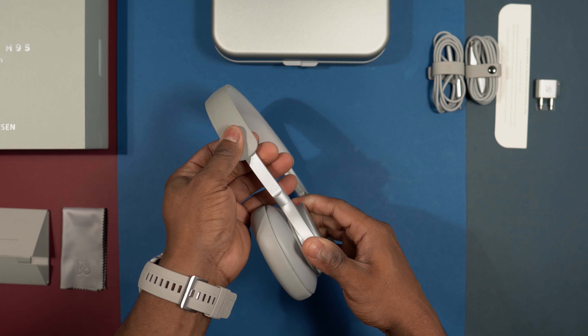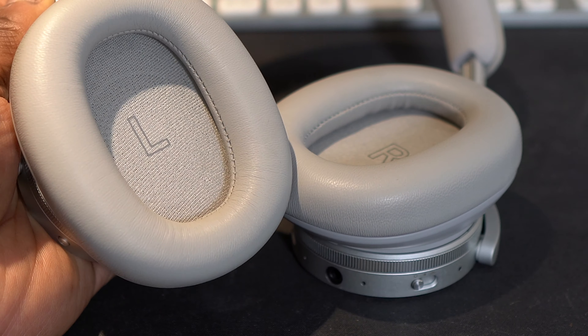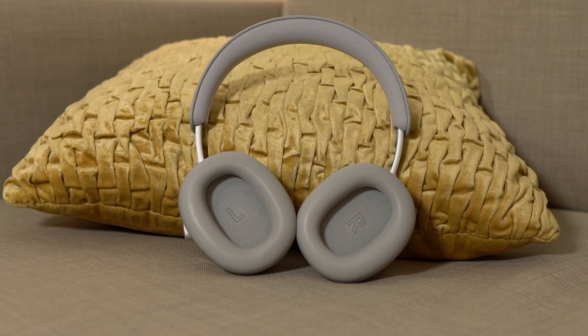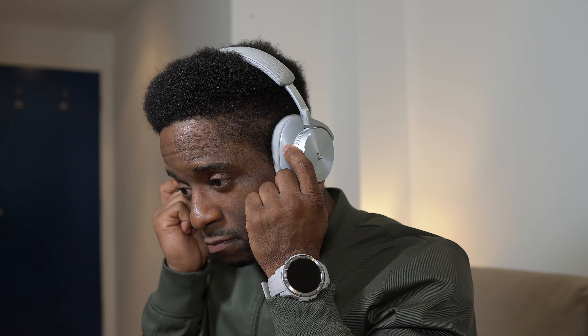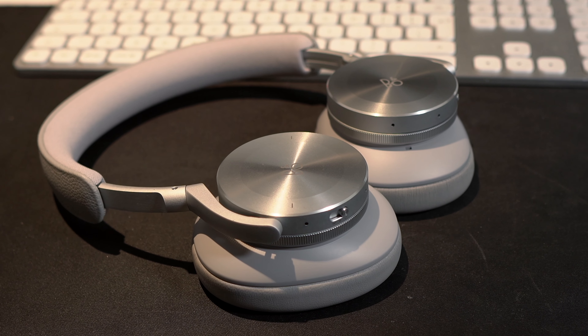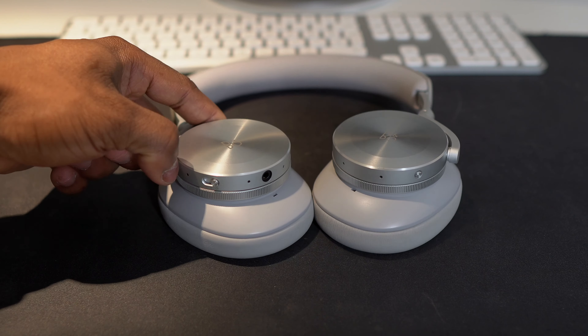Considering how much you are paying, the headbands don't adjust as smoothly as I expected — you have to apply some pressure. The earpads are oval and not as large as I anticipated; the Sonys are slightly larger, so if you have big ears you might find these a bit tight. They are very soft and the earpads detach easily and snap back in. Coming to comfort, these fit pretty well, but once you put them on you always feel them — they are not as comfortable as I'd like, largely due to the metal construction adding weight and hard clamping force.